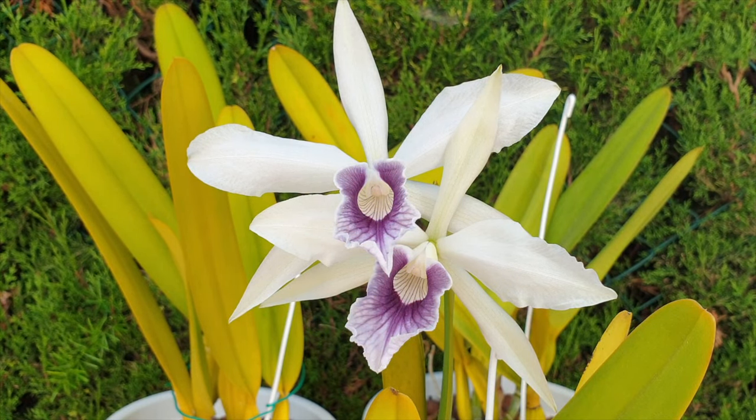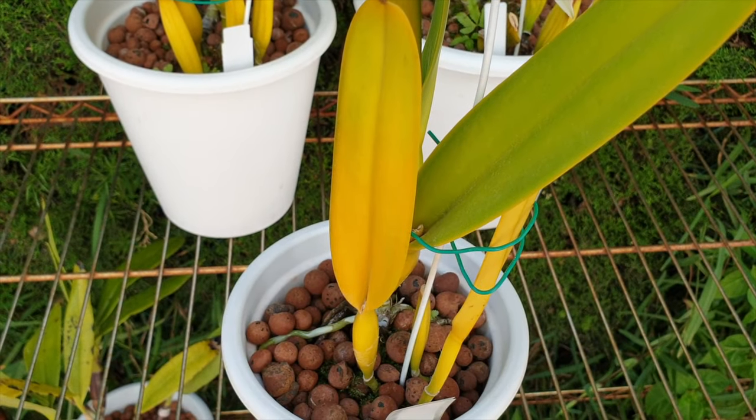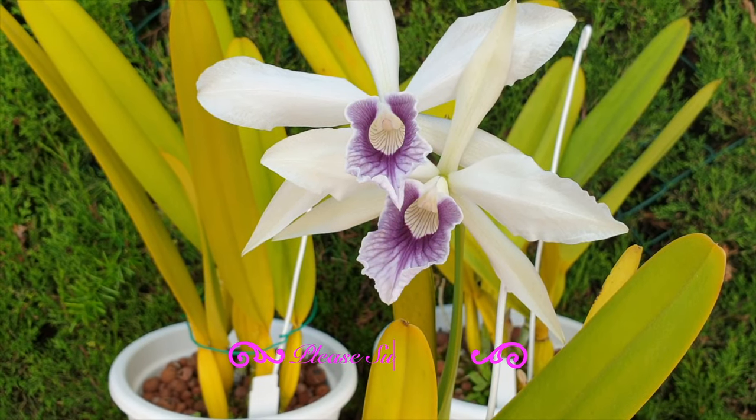Two blooms this year. I had three last year, considering what I put her through with root ball cleanup and so on. Last year I am just happy that she has decided to bloom for me.